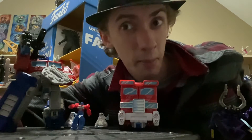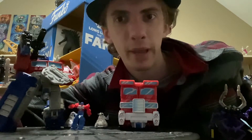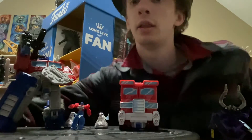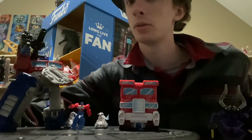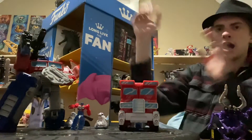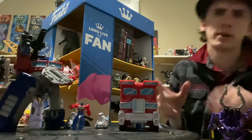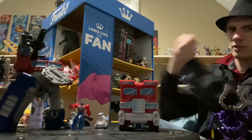Hello everyone, and it's my birthday! Welcome back to The Random Fandom and On the Shelf with your host Ravenwood. And here is Optimus Prime — yeah, we're finally doing the Optimus Prime review.